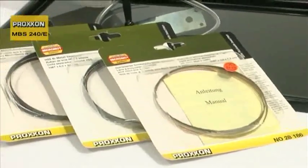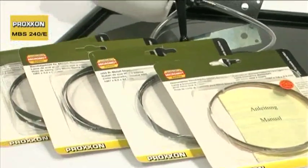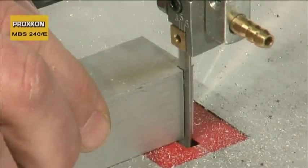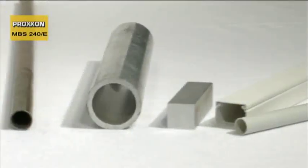A comprehensive range of band and bimetal bandsaw blades ensures a perfect cut when working with steel, stainless steel, non-ferrous metals, wood and plastic.